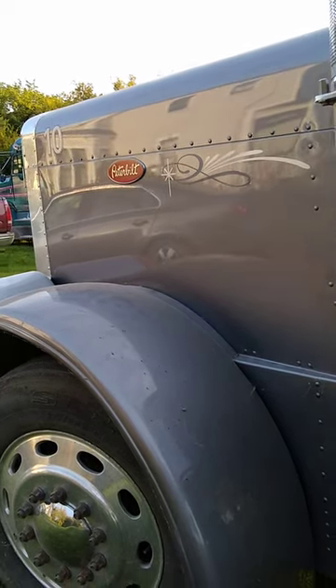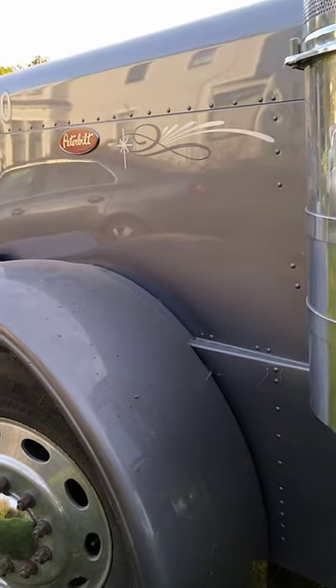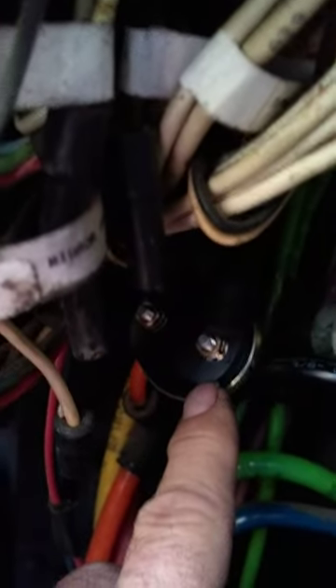379x brake lights stuck on. I looked on the internet and couldn't find anything about where the location of the brake sending unit is. This is what it looks like — it's the old one. I fixed it by replacing that. And where is it? That's it right there — see it? It's in the inline airline that's underneath the dash.